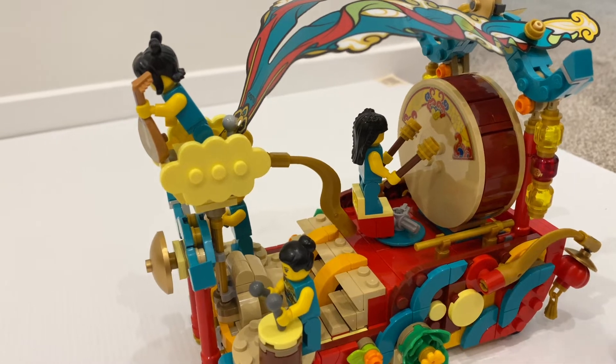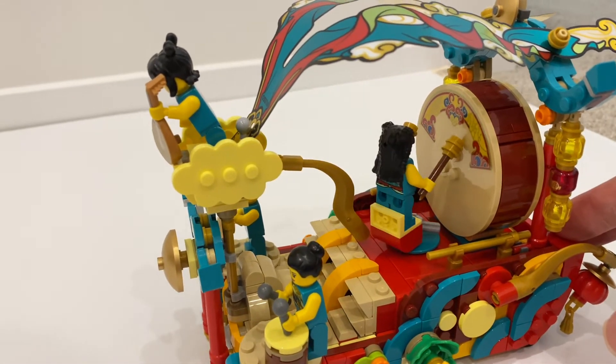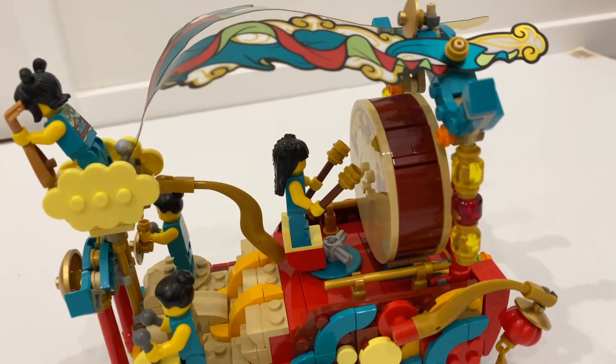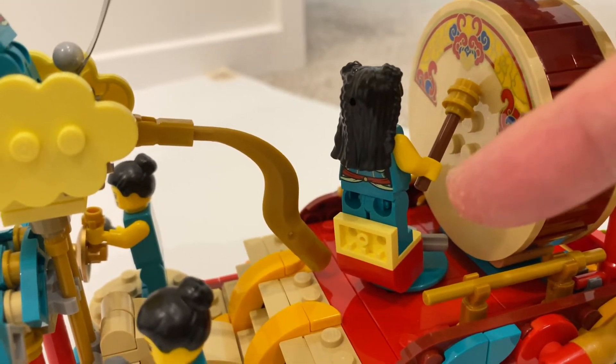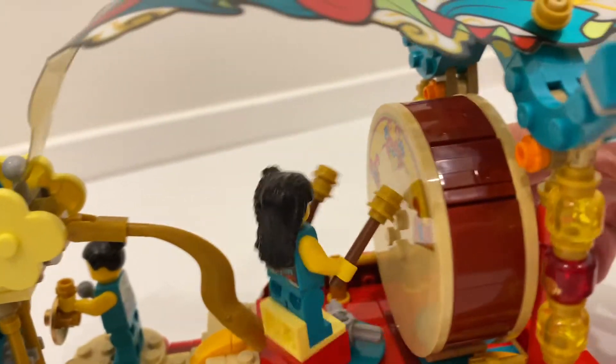If you look at the action feature again, it's actually quite impressive — if you move the float at the same speed, you can clearly see it's designed to look as realistic as possible. And you can see here, if you get the arms angle right and move it, you can hear the minifigure hitting the drum.